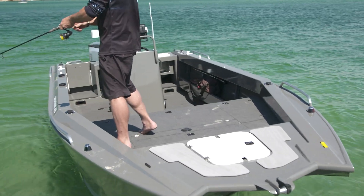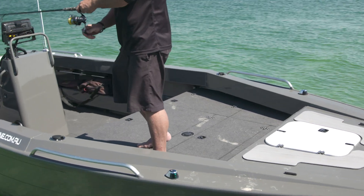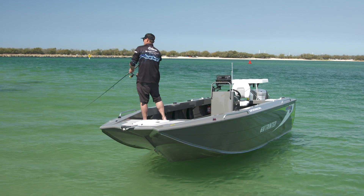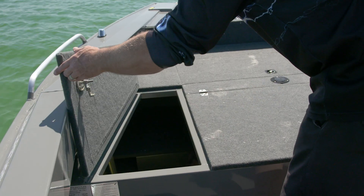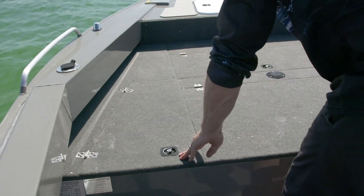As soon as you sink your feet into this nice soft hookless carpet on this rear-mounted centre console 630, you just notice how much room you've got to fish. With a large casting platform, it hides a heap of storage, which every angler knows we need plenty of.